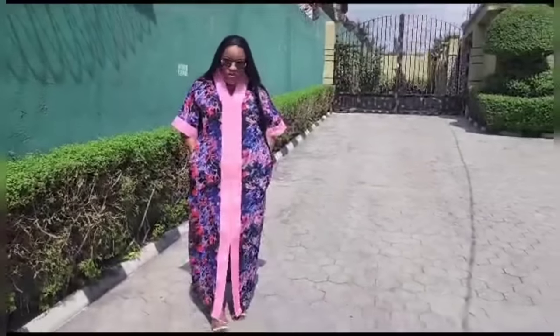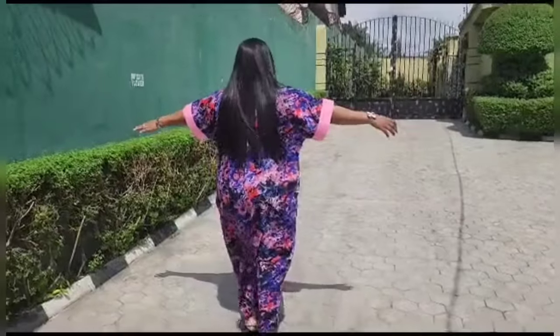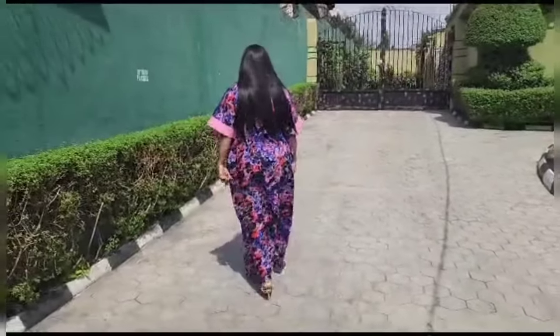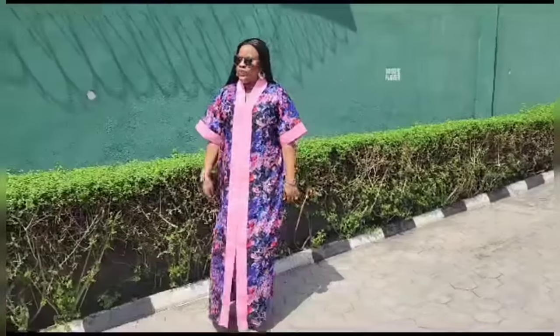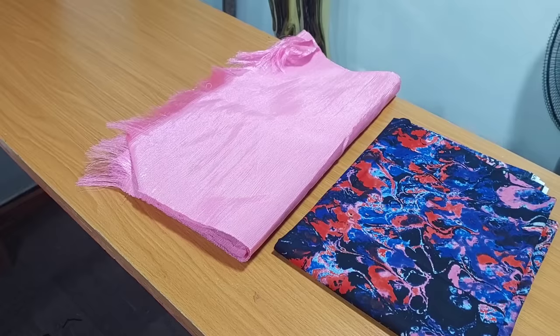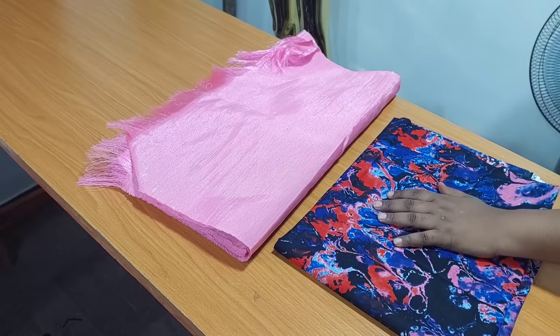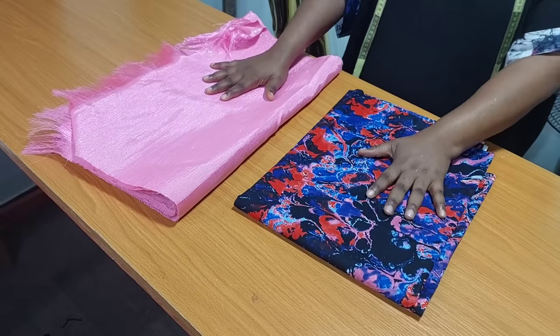Hi guys, welcome back to my channel. If you're new here, welcome. My name is Oti. I create content on sewing tutorials and ashore okê. If you're a returning subscriber, thank you so much. In today's video I will be showing you how I made this beautiful luxury bubble dress. It is very easy to make. I used 100% cotton and caramel fabric mixed with ashore okê.